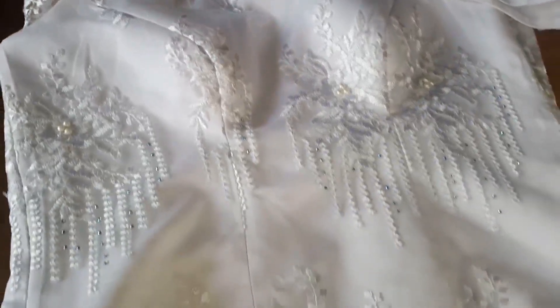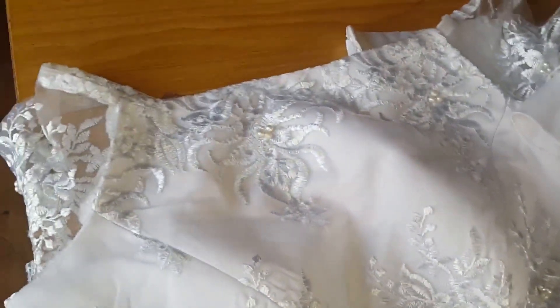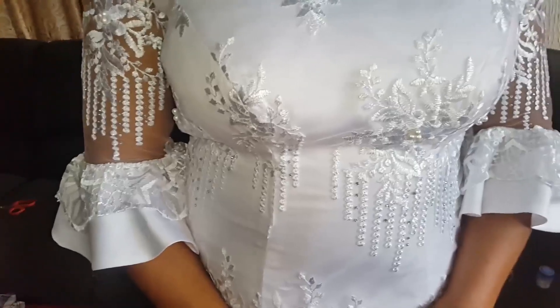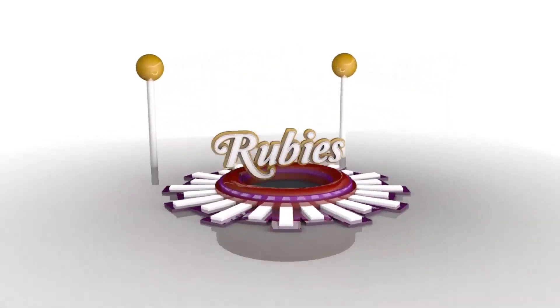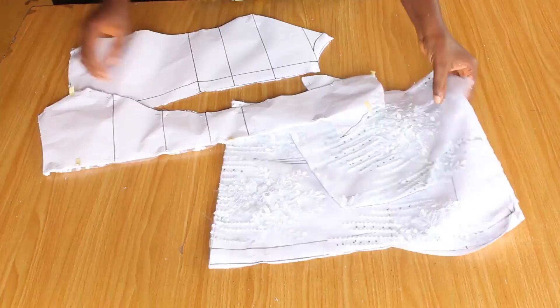Hello everyone, welcome back to another sewing tutorial. My name is Shobi and in this video I'm going to show you guys how to pad a blouse. If this is the first time checking out this channel, you are welcome. If you've not subscribed, please go ahead and subscribe, and don't forget to give this video a thumbs up if you find it helpful. Without further ado, let's go straight to the cutting table.